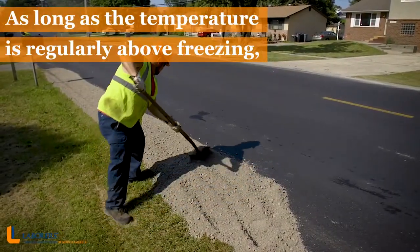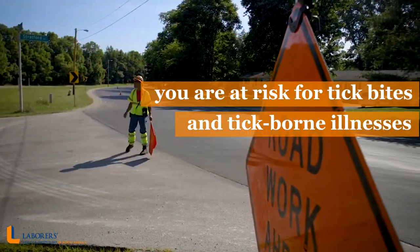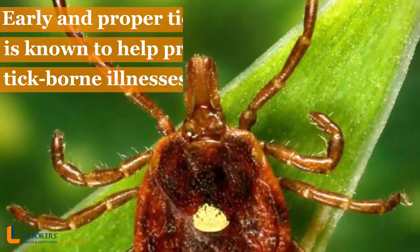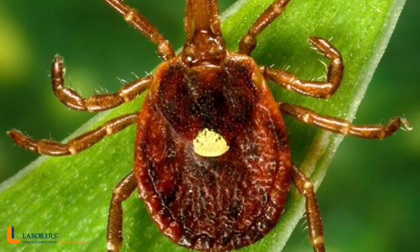As long as the temperature is regularly above freezing, you're at risk for tick bites and tick-borne illnesses when working or playing outside. Early and proper tick removal is known to help prevent tick-borne illnesses.